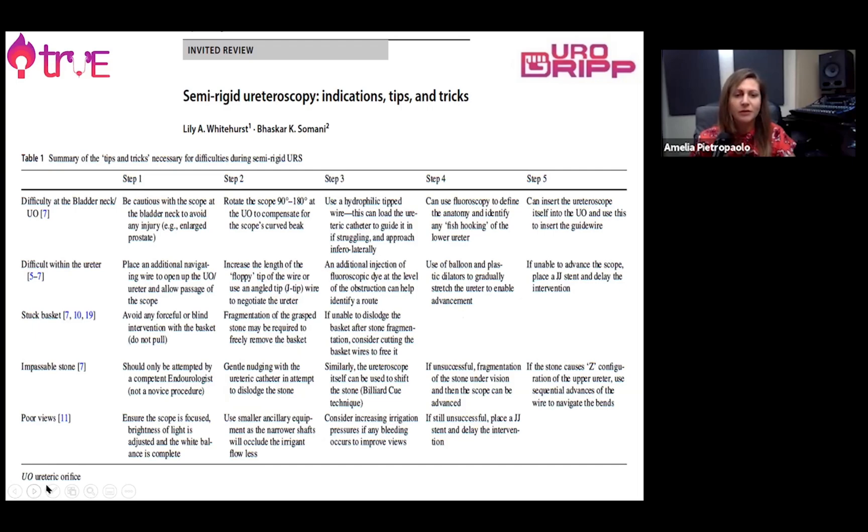This curriculum goes through different steps to gain the final confidence and competency to perform a full stone treatment. Performing semi-rigid ureteroscopy is of paramount importance because it gives us an idea of compliance in our urinary system. It's important to learn how to overcome difficulties such as a high rigid bladder neck, ureteric stricture, tortuous ureter, a stuck basket, or a stone that is completely impacted with a very poor view.